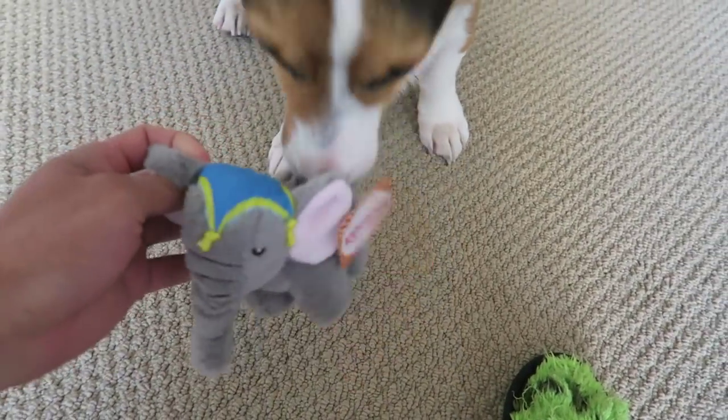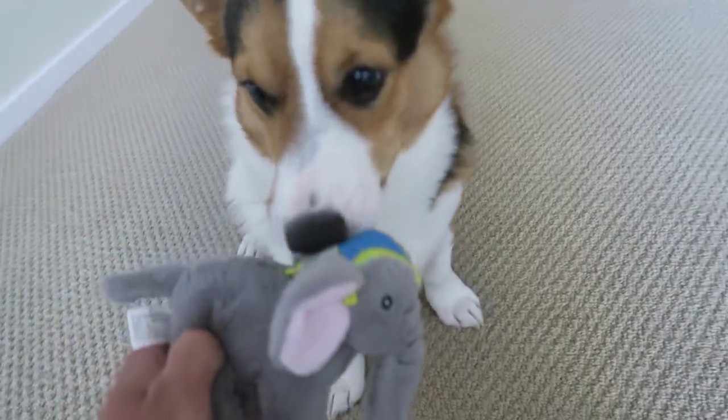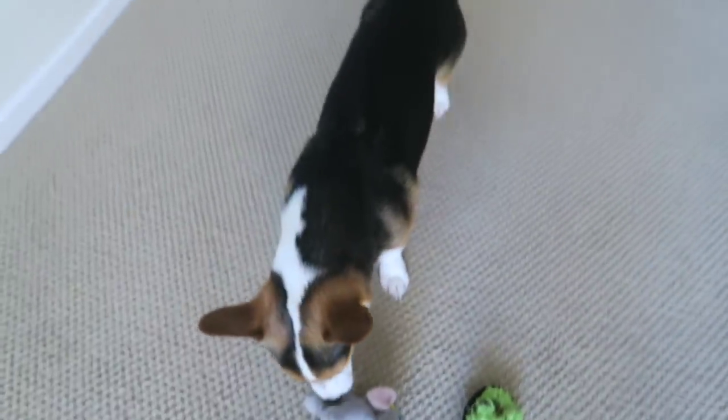Show it to the viewers. Oh, it's so cute. Oh, Gatsby. It's an elephant — Eugene the elephant. What else did you get? Come on, Gatsby. Let's look at the other toys.